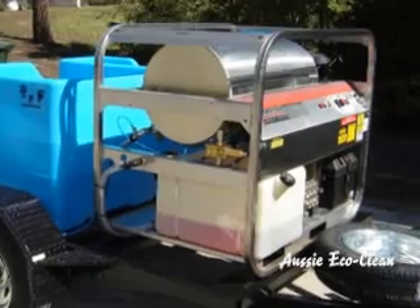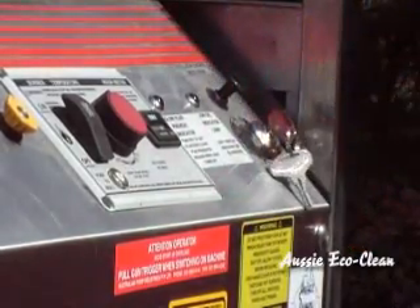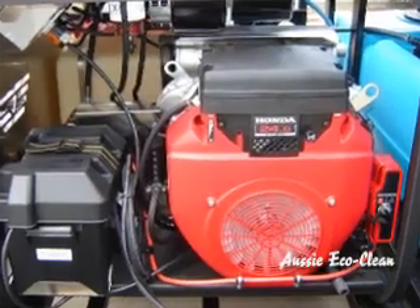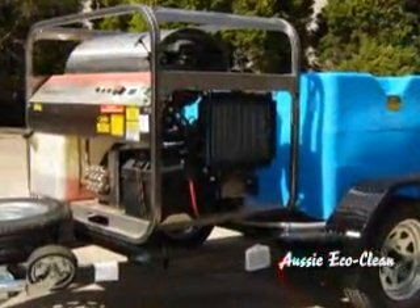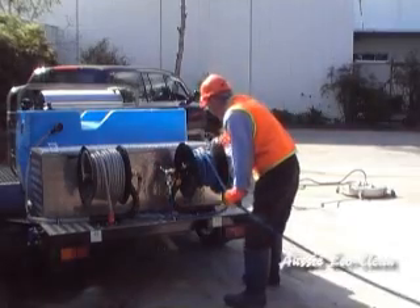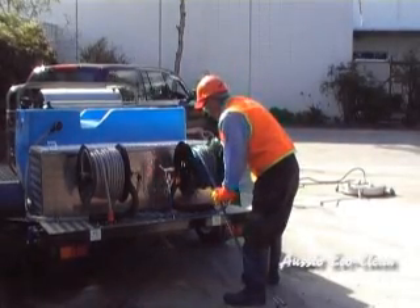These trailer mounted systems use a reliable Hydratec steam cleaner with pressures up to 5,000 PSI and flows to 21 litres per minute. They are available with either powerful Honda petrol or economical Kubota diesel drive engines. The 600L tank holds the supply water and two hose wheels can conveniently store both high pressure and supply hoses.